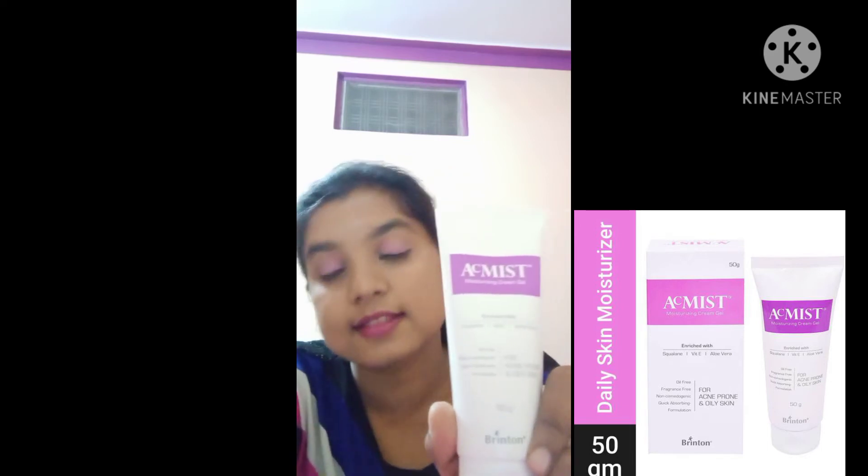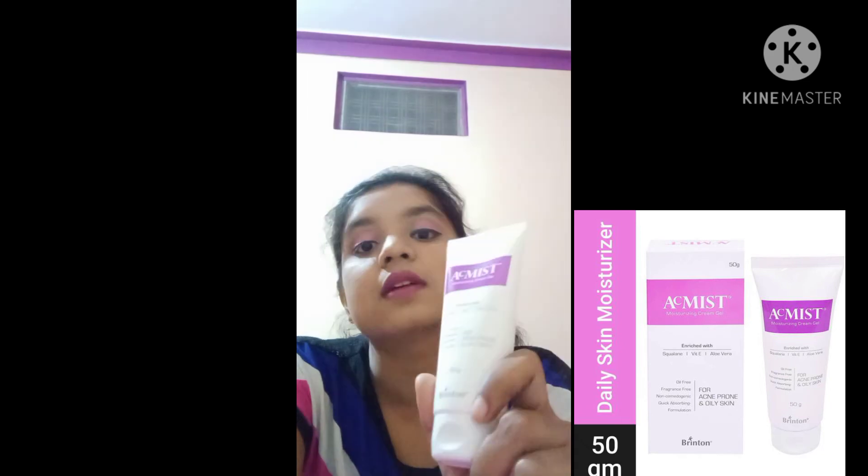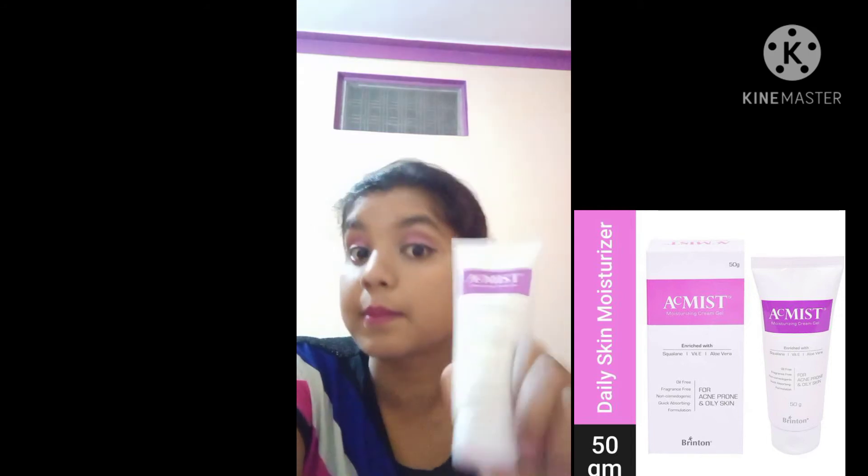It is also very good for oily skin and acne-prone skin. It is the best for acne and every type of skin. Personally, I recommend this product — do try it.